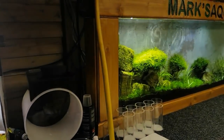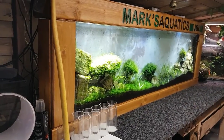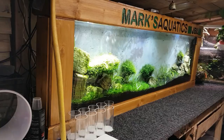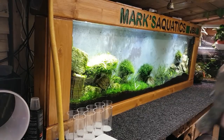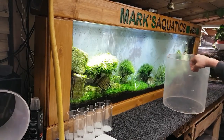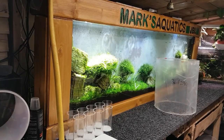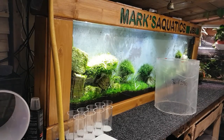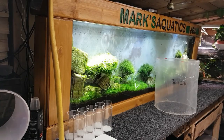Right then, on today's episode of Mark's Aquatics — the workspace. Today we are going to be starting the build on this big chunk of acrylic. Now if you're a member of my group on Facebook, you'll notice that Barry on there suggested that I make a paludarium out of that, and he sent me a lovely little diagram of what he'd like to see in there. So what I'm going to do is mix up his ideas with a few of my ideas and we'll create something.